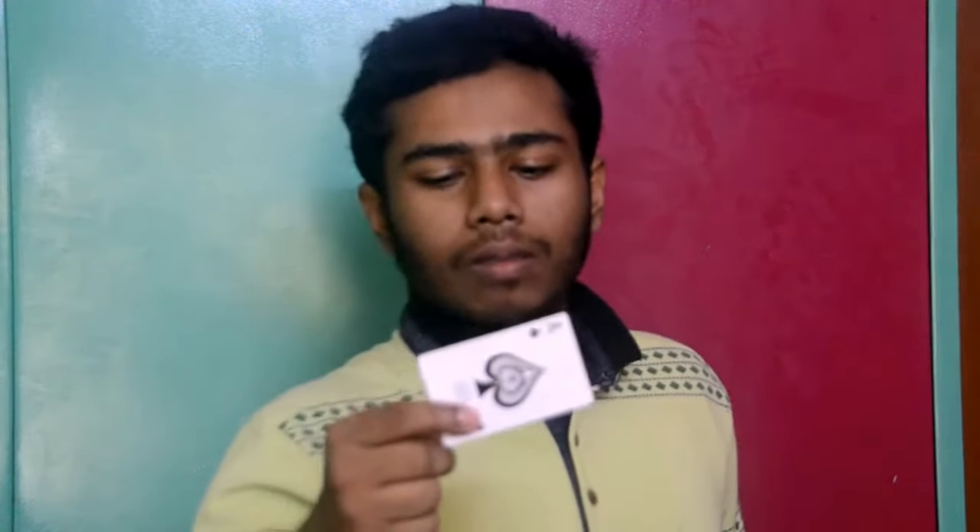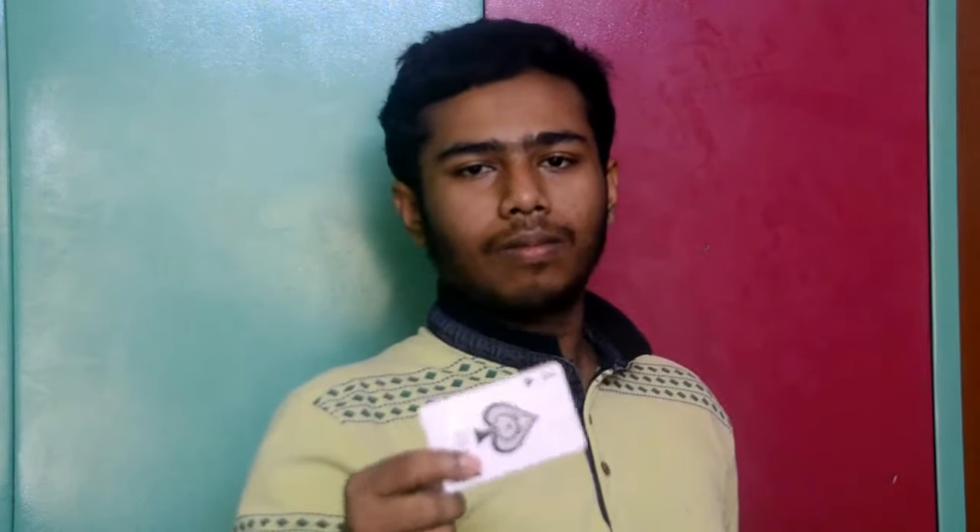Do you know how to change a card in one second? I will tell you the secret — just give a blow. This is a very easy and very famous trick. You may have seen this trick in the movie 'Now You See Me.' This trick is so simple that anyone can do it within five minutes.